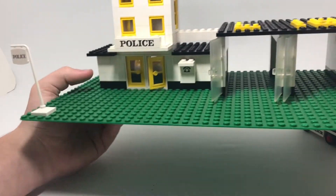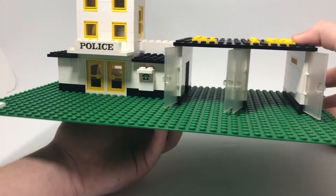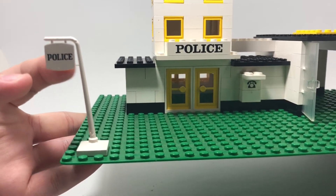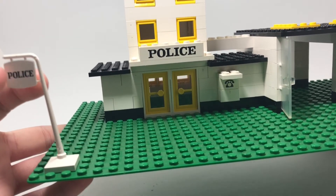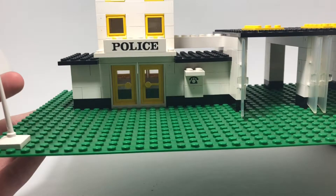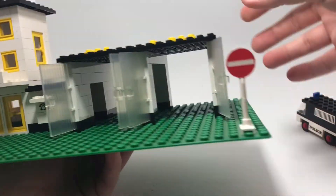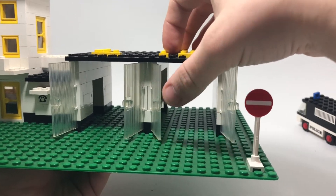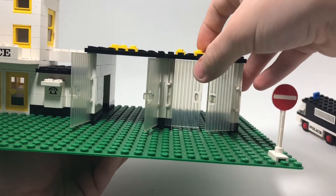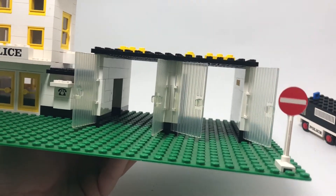These signs go for a lot of money because they weren't in many sets and a lot of kids would bend the tab. It looks like it would swing away but it doesn't — it would actually break. The barn doors in this color are only in this set and one other set, which is pretty cool.